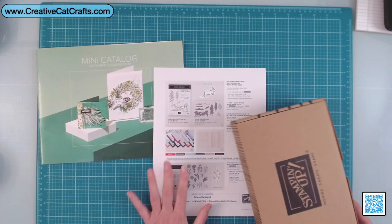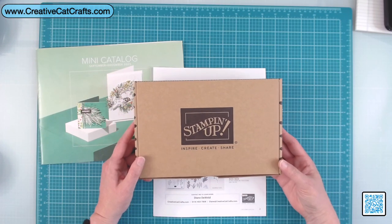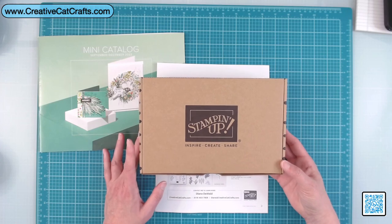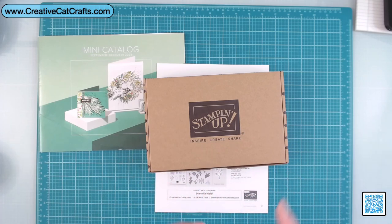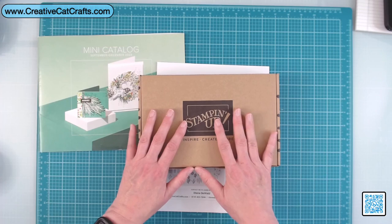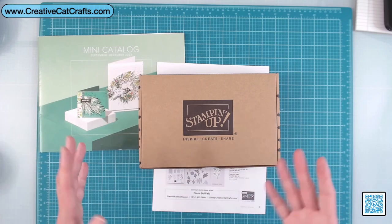Then one other thing I grabbed — kits. Stampin' Up! offers several different types of kits. They have what they call a Stampin' Kit and a Crafting Kit. Stampin' Kits are kind of like Paper Pumpkin — they have a small stamp set and all the items to make your projects, including a little stamp and spot for the ink. I like to buy the kits and take the supplies to make cards. Last year I bought a kit and made some beautiful Christmas cards with it.